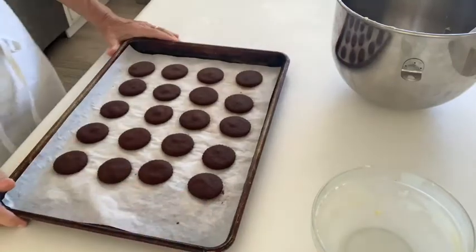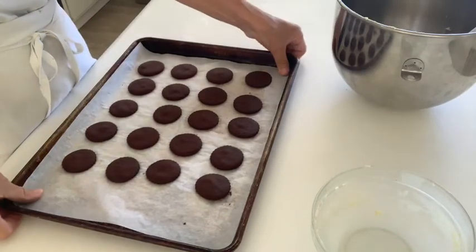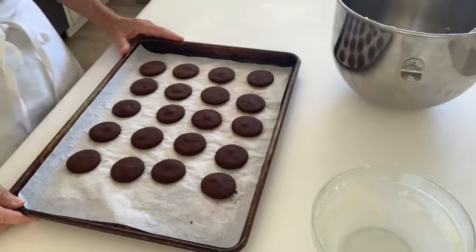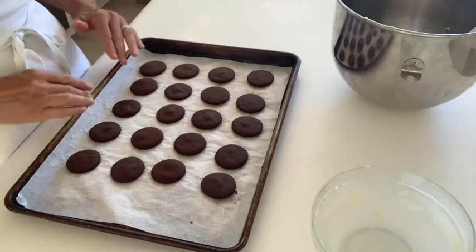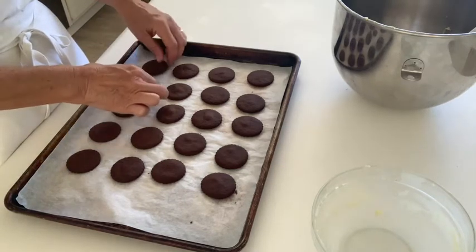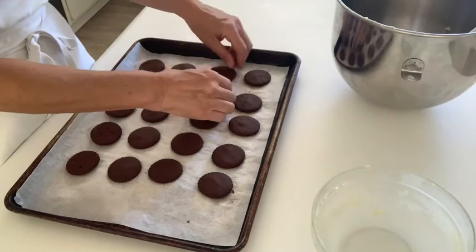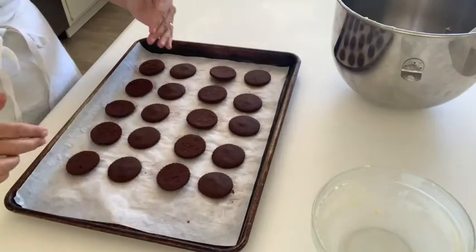I baked my chocolate shortbread which I'm going to use to make the white chocolate ganache Oreos. I decided to make them more of a mini size, so a little bit smaller, maybe an inch and a half in diameter. I'm going to flip over one half of them so that I can pipe the ganache, and then the other half will be the top.